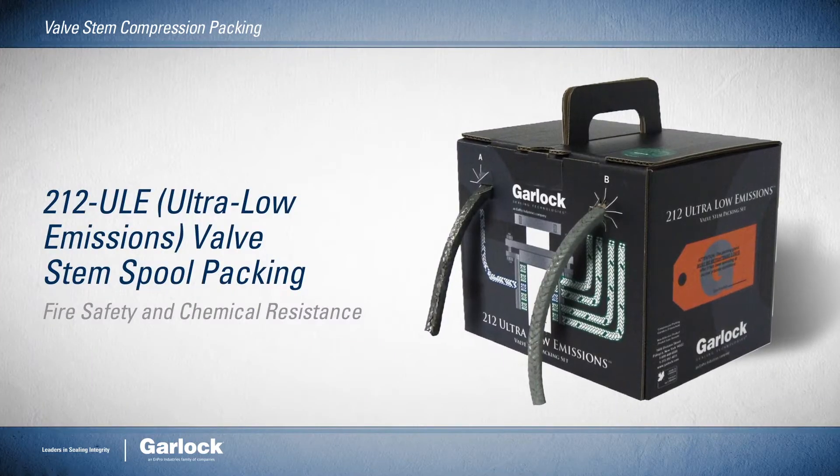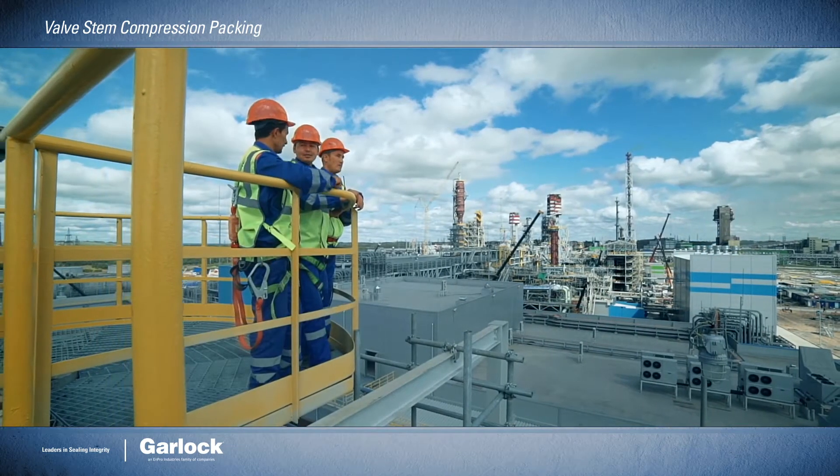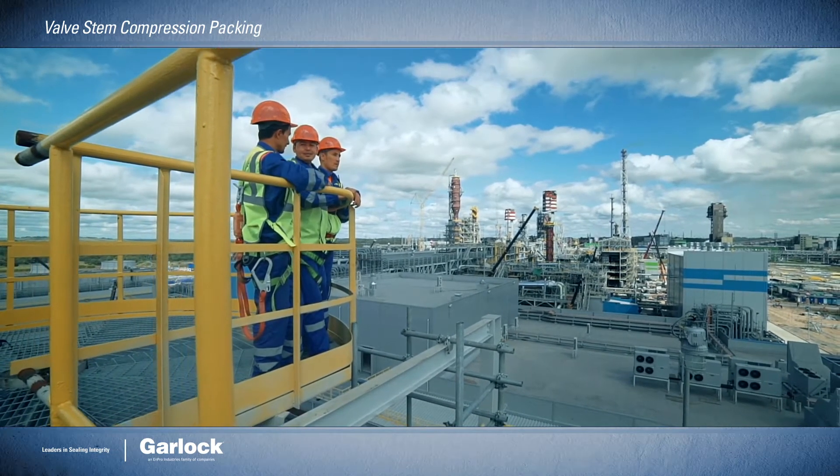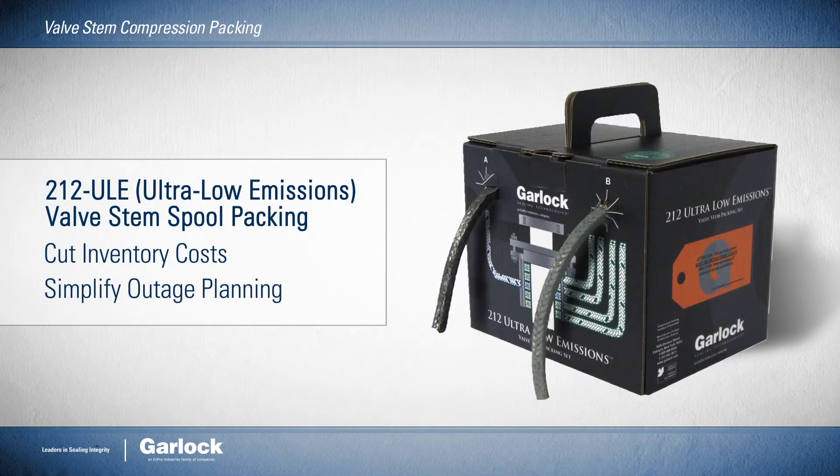The 212 ULE valve stem spool packing offers the fire safety and chemical resistance of our other low emission products. However, the convenient dispenser box and color-coded instructions mean you can also cut inventory costs and simplify outage planning.